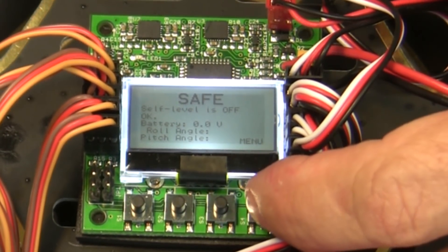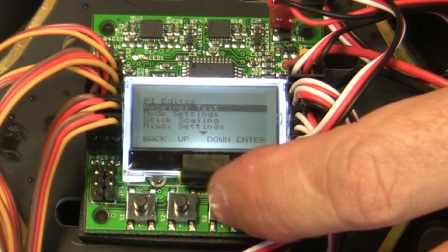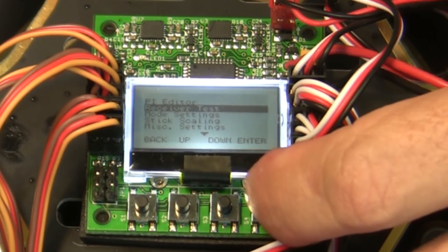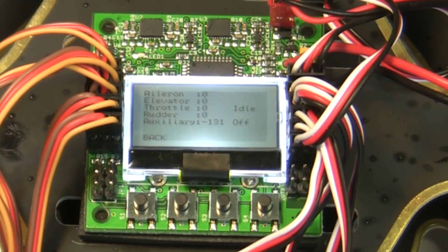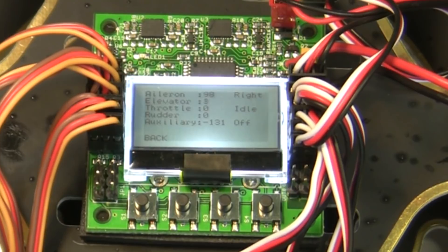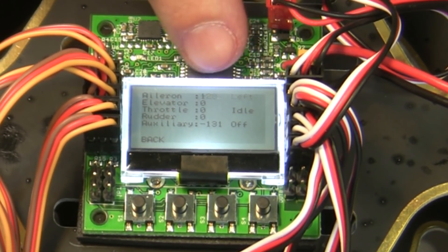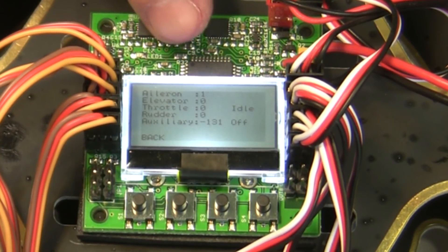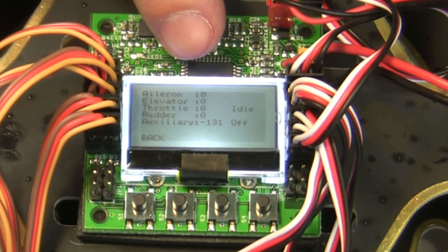We're going to power up and go through the programming. First, hit Menu, go down to Receiver Test, and hit Enter. In receiver test, you use your radio and move your channels back and forth. When I hit aileron right it should say right, aileron left should say left. If there's a number showing, use your trims to get these as close to zero as possible.